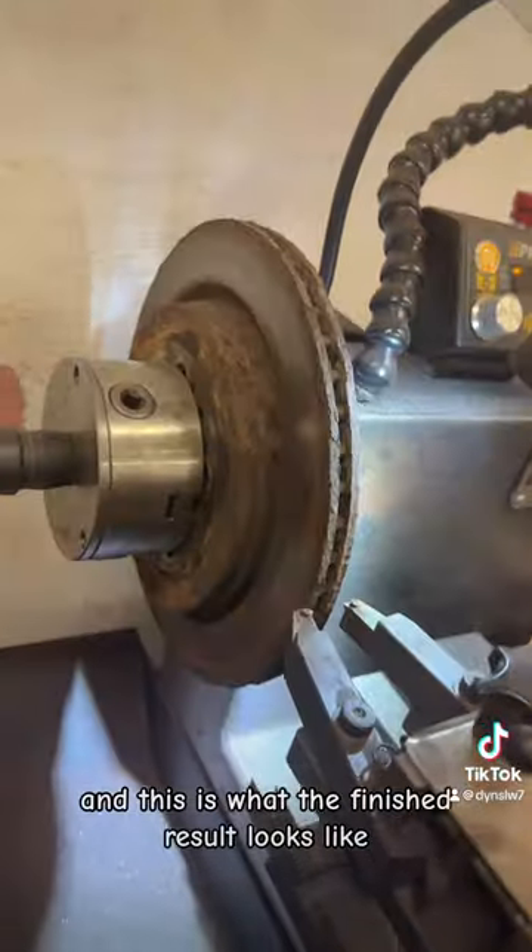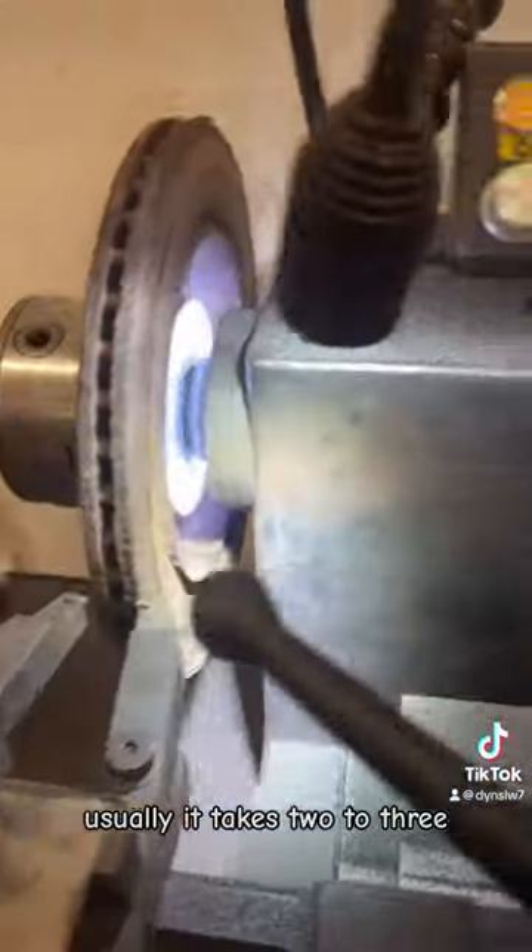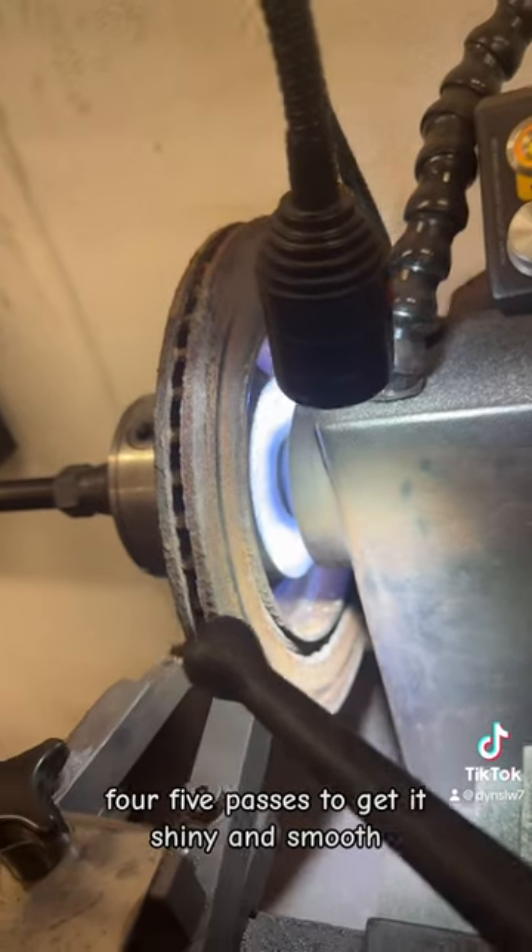This is what the finished result looks like — not very shiny, not very smooth. Usually it takes two to three, four, five passes to get it shiny and smooth, as I'll show you.